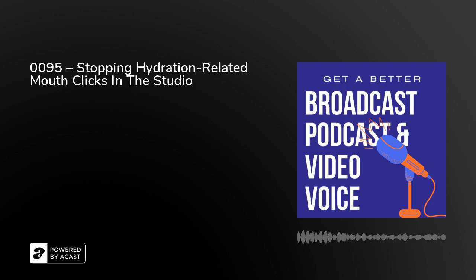Hello, welcome to Get a Better Broadcast podcast and video voice. I'm Peter Stewart, author of several books on TV and radio presentation skills. And the idea behind these short daily podcasts is to help you to read out loud confidently, convincingly and conversationally as well.